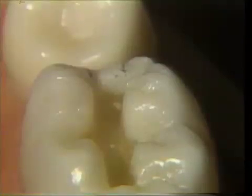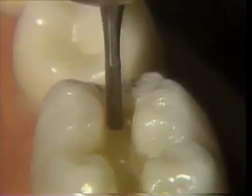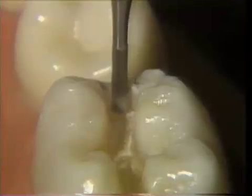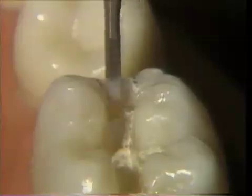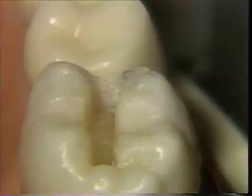The first step in preparing the proximal box is to utilize a number 56 Fischer Burr. This burr will expose the dento-enamel junction and at the same time will thin the marginal ridge. An attempt is made to thin the marginal ridge as much as possible, approximately to one-half millimeter, without it fracturing. This thin wall of enamel acts as a protection to inadvertent damage to the adjacent tooth.